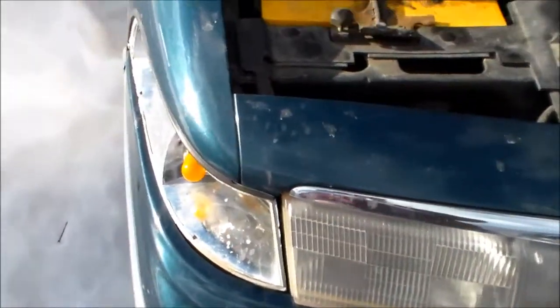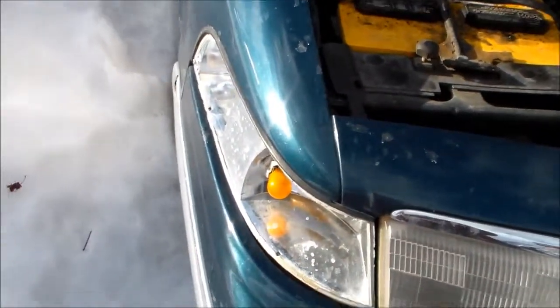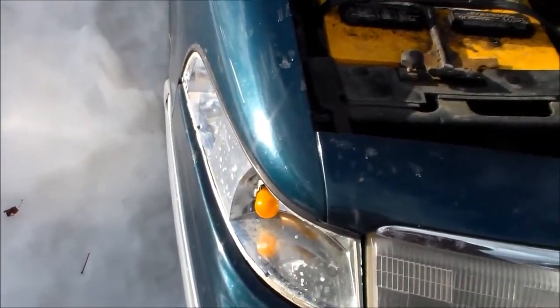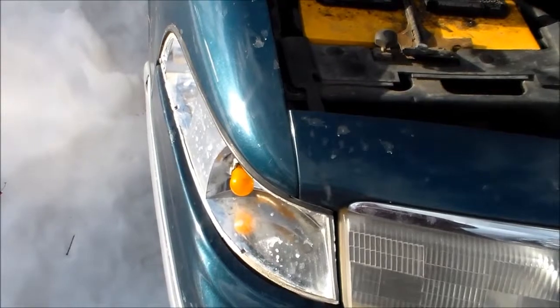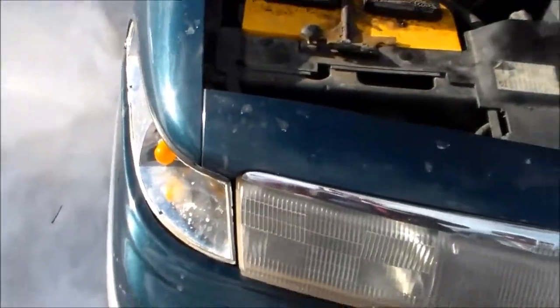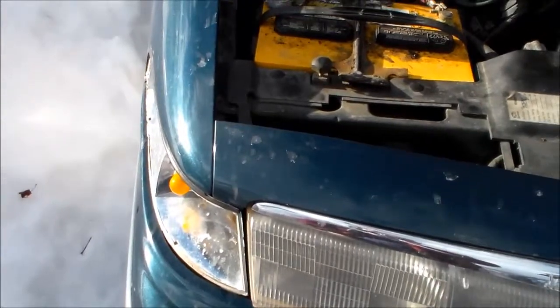Hello everybody, this is Eric's Variety Show. I'm going to do a how-to video on replacing a side marker, directional, and cornering light on a 1992 to 1997 Ford Crown Victoria.